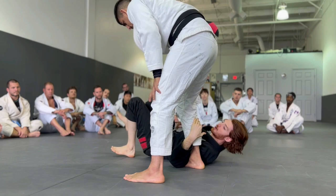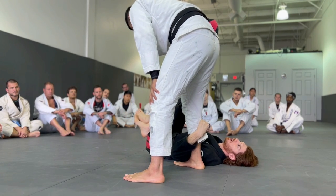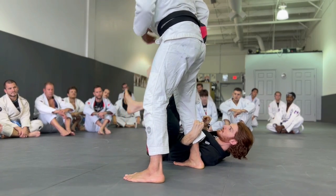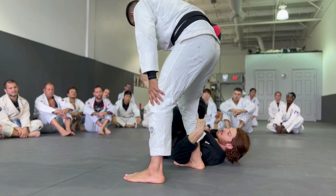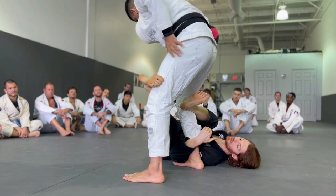My left arm is going to have an underhook on his leg. I like to grab the calf material most of the time, but I'm not super deep — I want to be mobile. So I'm going to be kind of shallow here. All I'm going to do from this X position is take my right leg and throw it behind his knee. I like to be out and on my side a little bit — it makes it easier to throw the leg over.